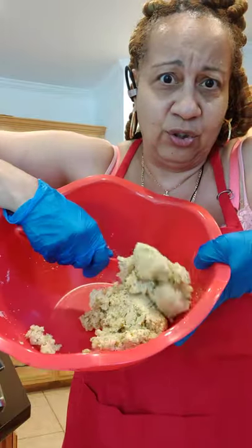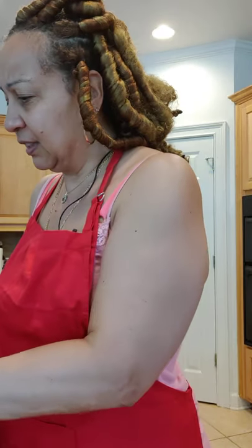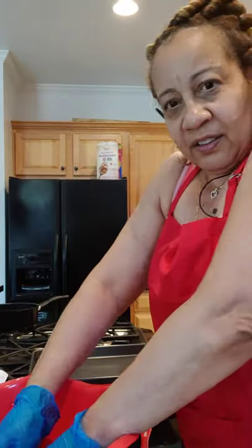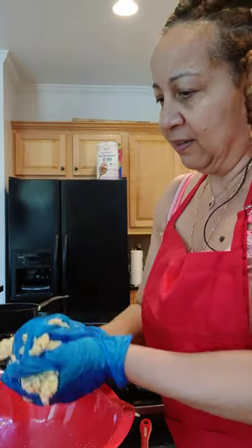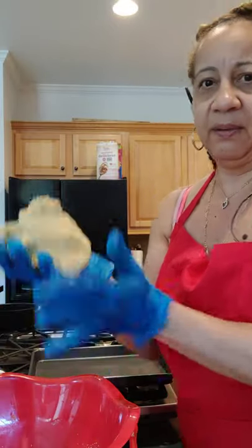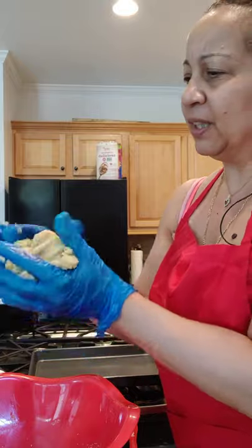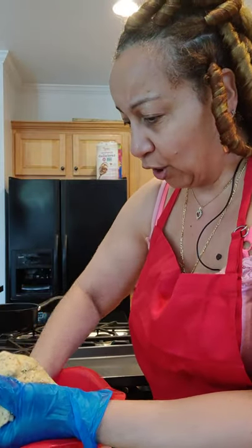Mine is already forming into a dough, and I'm just going to get down and dirty right now. This is why I have on gloves — so you can actually see me go inside and start forming my dough. I want to put it all together. It smells so good.